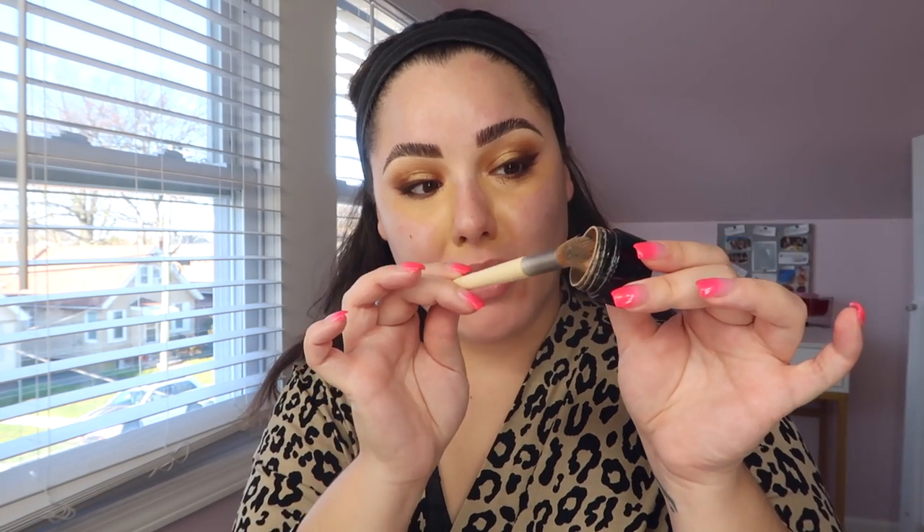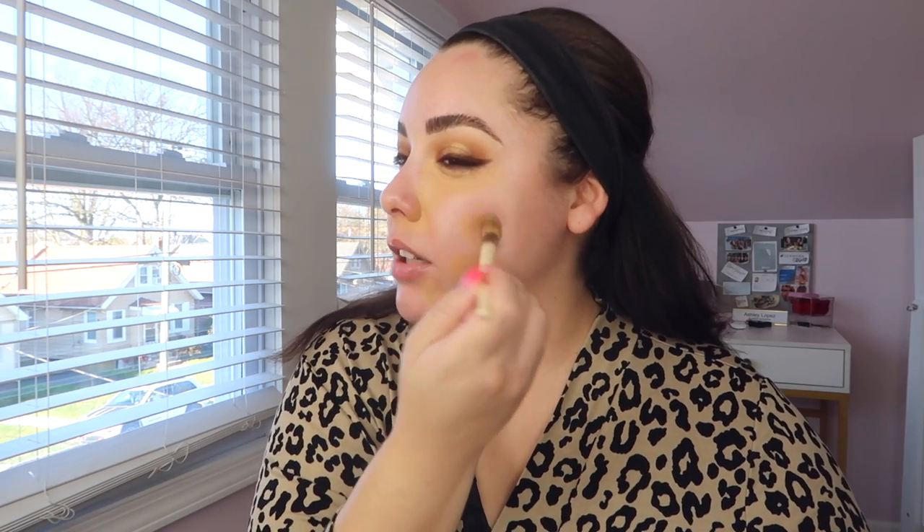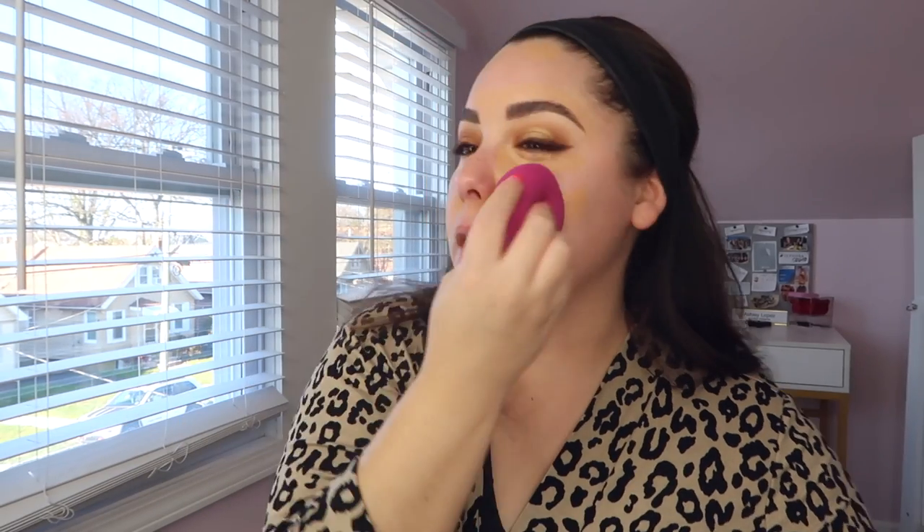You literally need the tiniest amount — this stuff is like a pigment concentrate, and I've had it for years without running through it. Just go like that and that's all the product you need. Then take your beauty sponge — I use the ELF Total Face Sponge — and blend everything out. Make sure there are no harsh edges and no excess product on the skin.